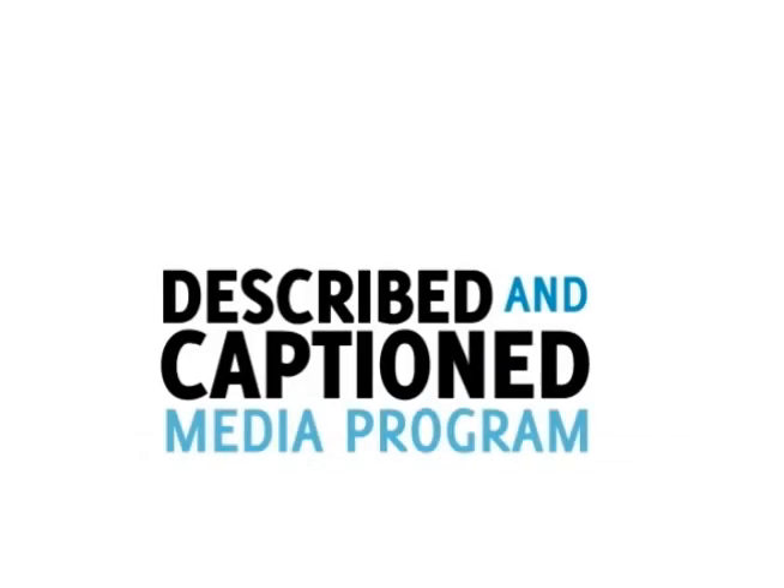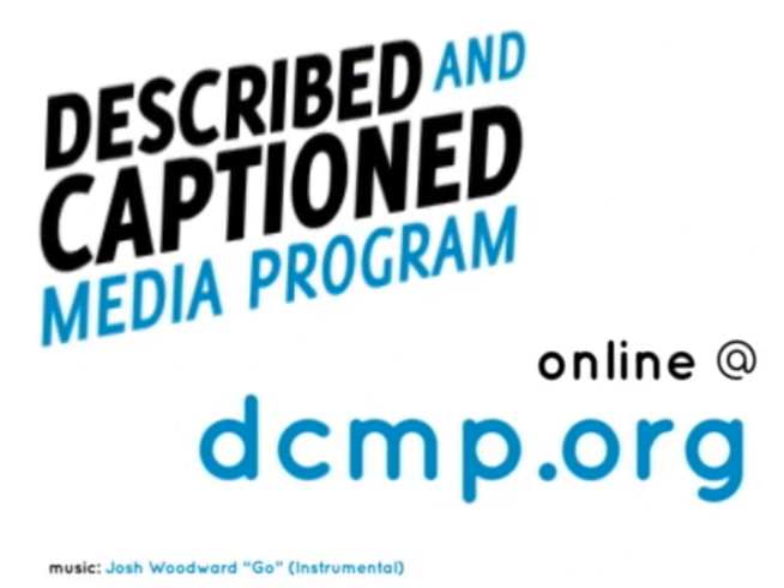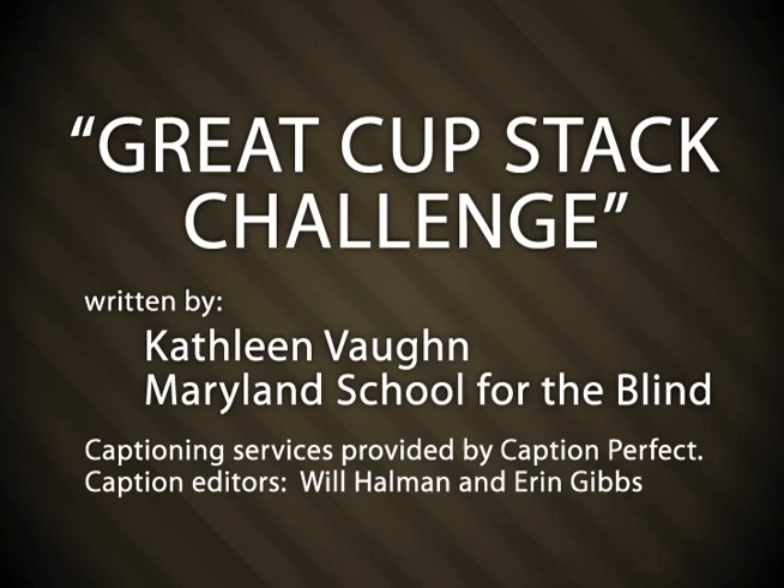Described in Captioned Media Program — in the classroom and online. DCMP.org. Great Cup Stack Challenge, written by Kathleen Vaughn, Maryland School for the Blind. Captioning services provided by Caption Perfect; caption editors Will Hallman and Aaron Gibbs.